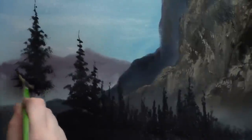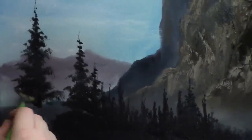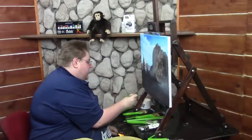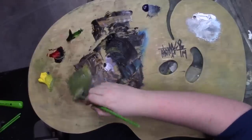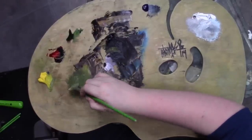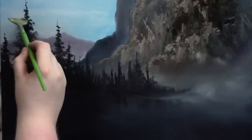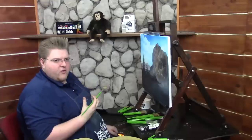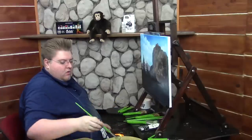The first question we have is from Jill: When do you know it's time to get new brushes? Well, whenever you get a new set of brushes, you can get a lot more crisp and softer edge work. Whenever your brushes don't allow you to get softer edges, or sharper lines, or blend softly, it should be about time to get a new set of brushes.